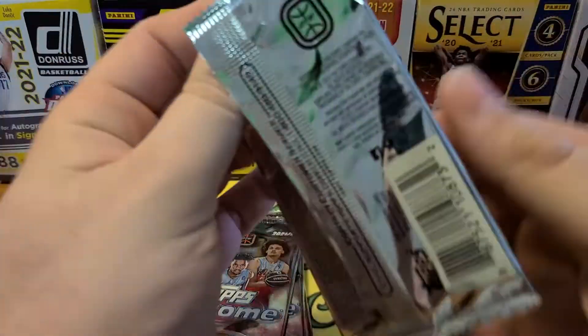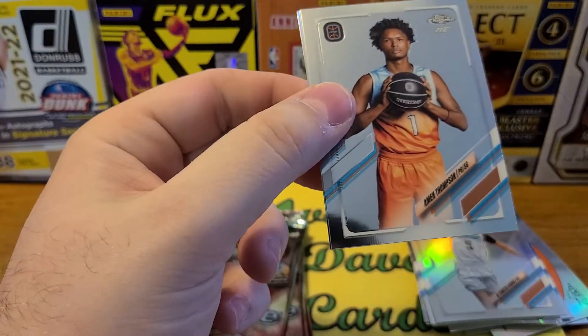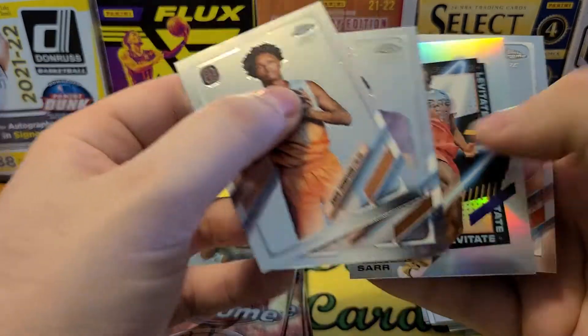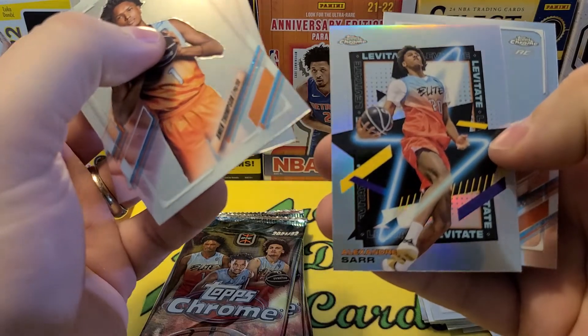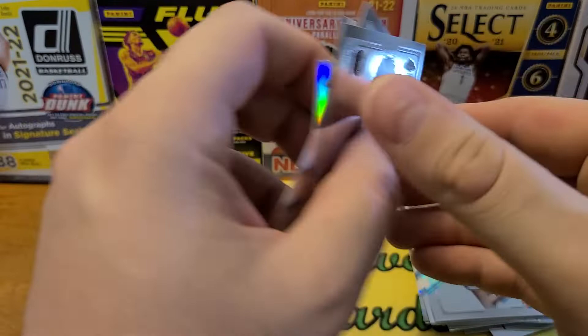Even though I'm opening this now, because it is kind of minor-league-ish, this might be a product you just sit on and hope players blow up. There's another insert — looks like a Levitate one, like some sort of dunker — and another Thompson.